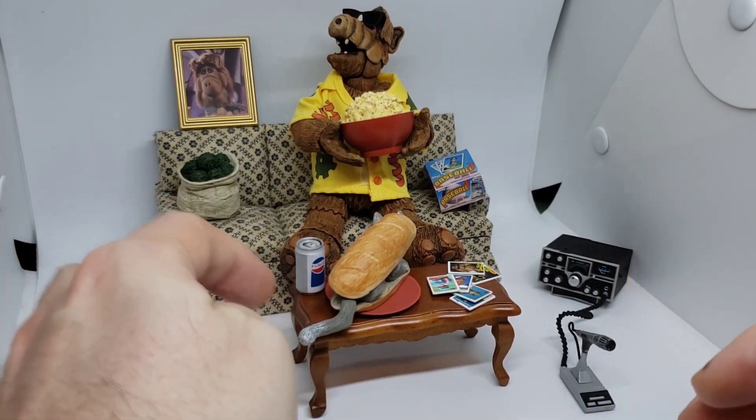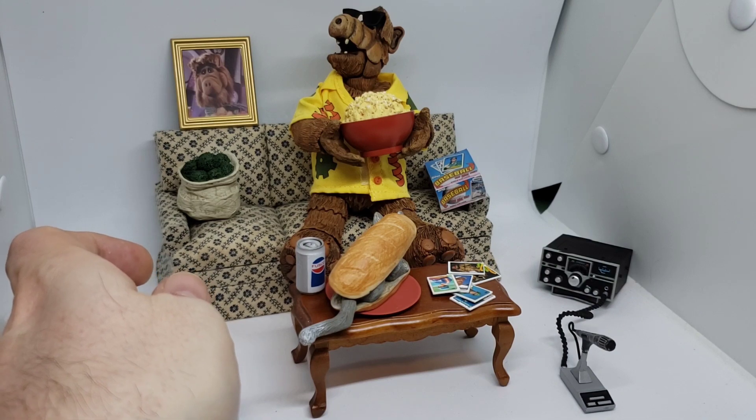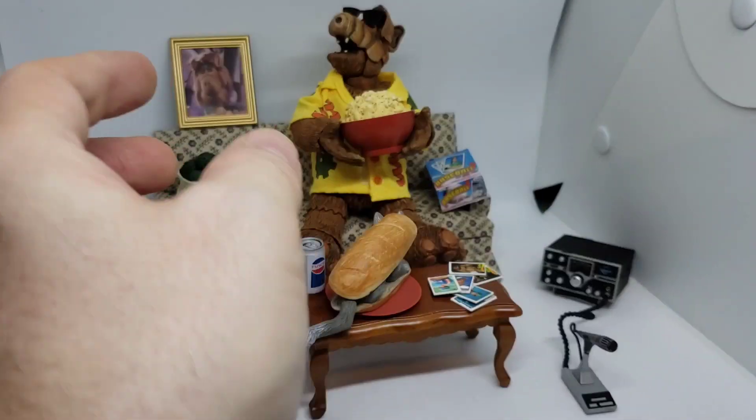So it is the couch and the table — those are the two main things I'm using there, and they're not specific to Ninja Turtles. They were just like doll furniture things.